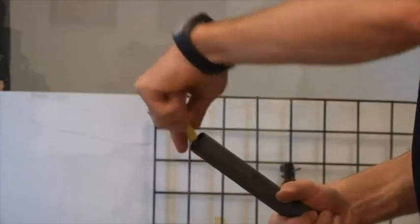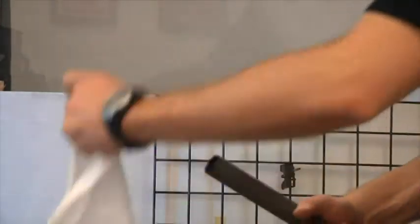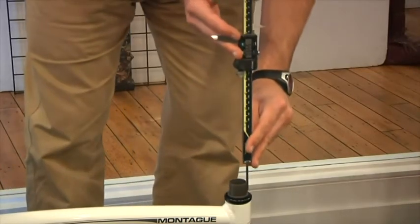Alternatively, you can cut the steerer tube 18mm above the headset or the top spacer. If you do, you should remove the top edge of the steerer and make sure no metal shaving remains inside the steerer tube. Again, double check that you have exactly 18mm of steerer tube showing.